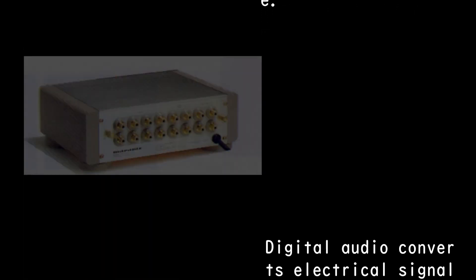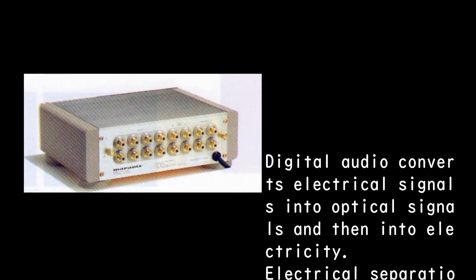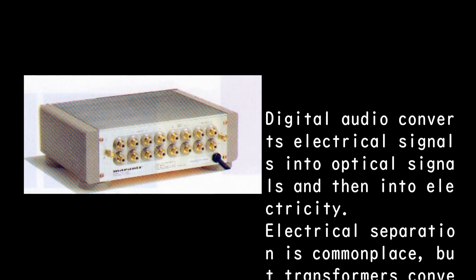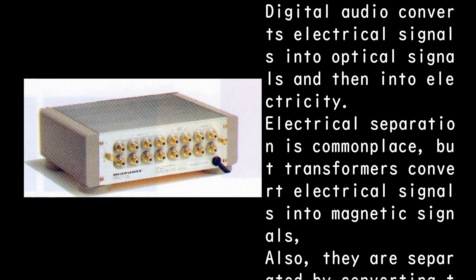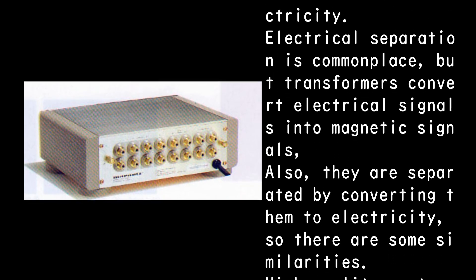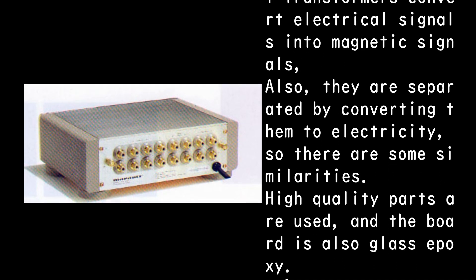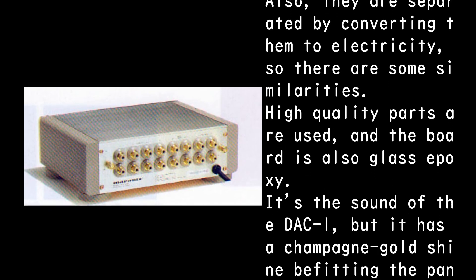Digital audio converts electrical signals into optical signals and then back into electricity, making electrical separation commonplace. Transformers convert electrical signals into magnetic signals and back to electricity, so there are some similarities. High quality parts are used throughout, and the circuit board is glass epoxy.